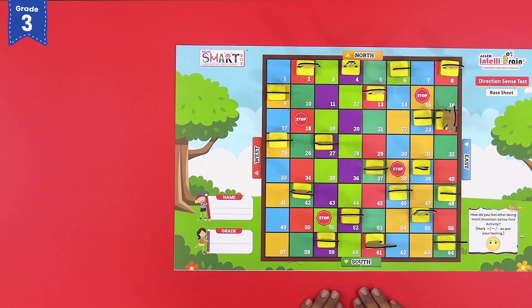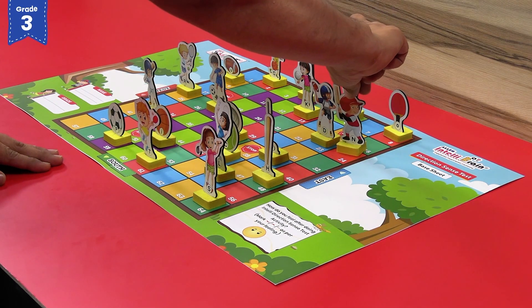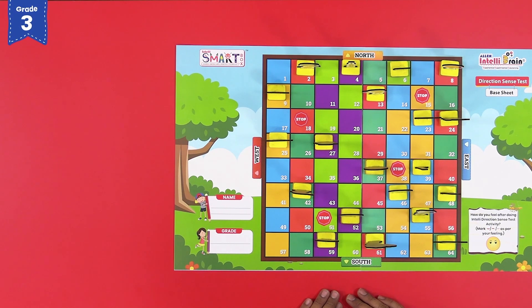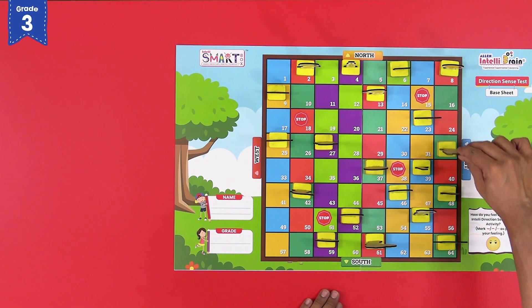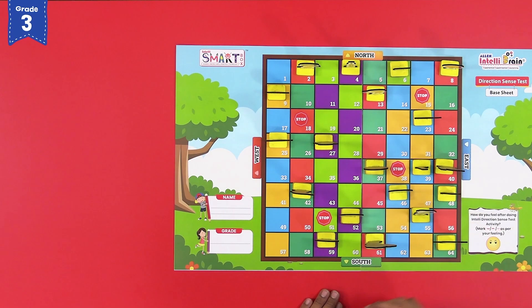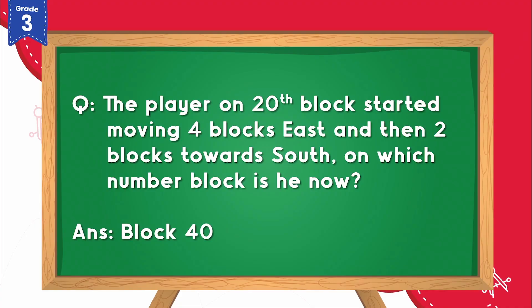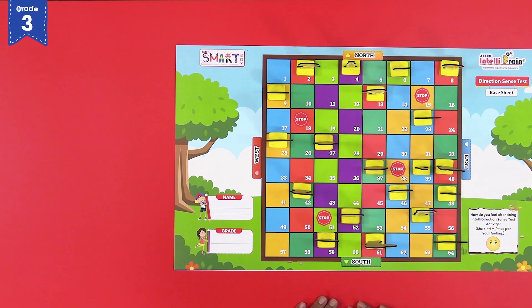Now turn the player towards South and move it 2 blocks forward — 1, 2. Now the cricket player is on block number 40, and this is our answer. Let us consider another question.